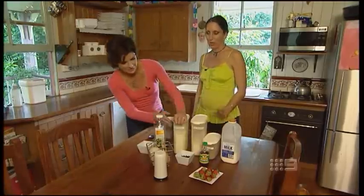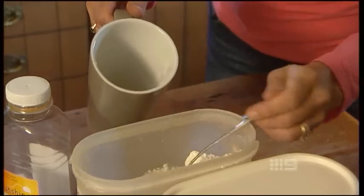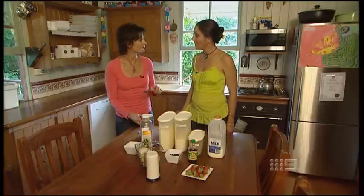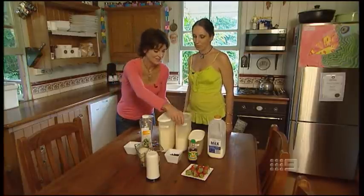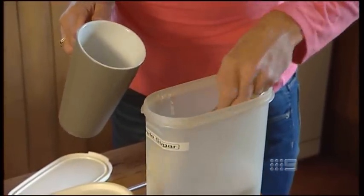Now talk me through it. The dry ingredients first of all — the four tablespoons of self-raising flour into a large mug. Not heaped ones I suppose, otherwise it'll overflow. Exactly. Next you'll need to add your sugar, four tablespoons. And then your cocoa, two tablespoons of cocoa.